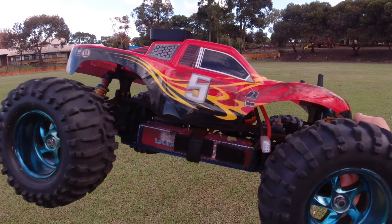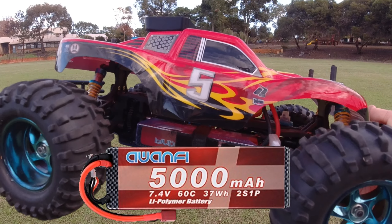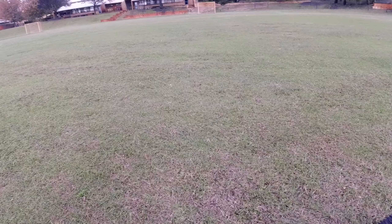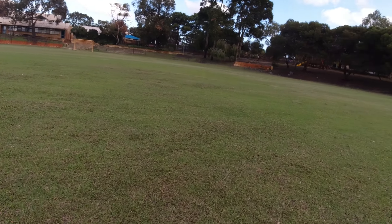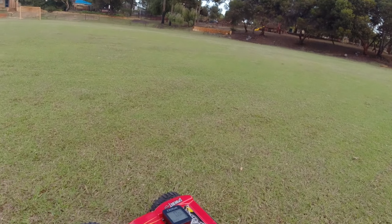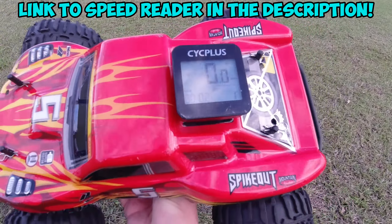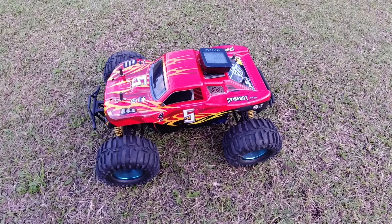For today's quick speed run, I'm just using a 2S 5000 mAh LiPo pack. We'll see how it goes on this field before the rain hits, because it's rather dark at the moment and it's going to rain soon. I've got the GPS system on the back — the Cyc Plus. Let's take it for a quick rip on 2S and see what sort of speeds we can get off-road.